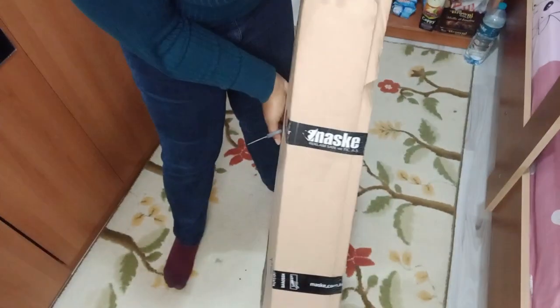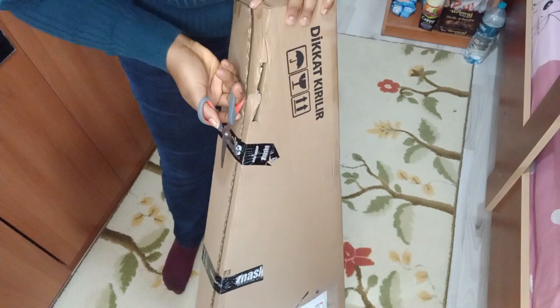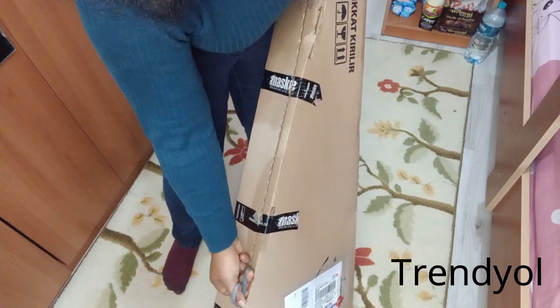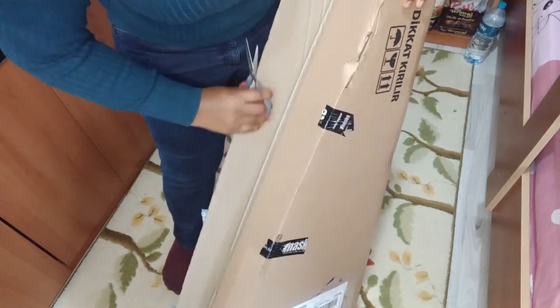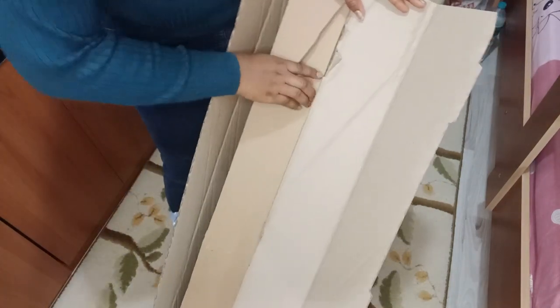So I actually got this guitar — I ordered it on Friendio. If you don't know what Friendio is, it's an application here in Turkey. It's like Amazon, actually. Those of us in Turkey already know what Friendio is, so basically that's where I ordered it from.